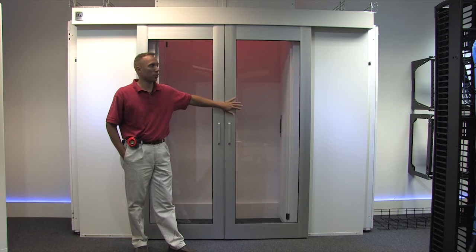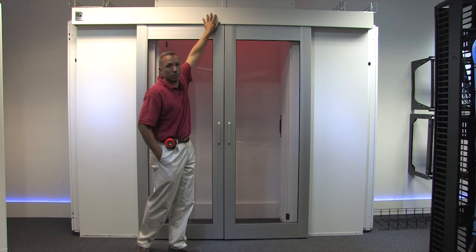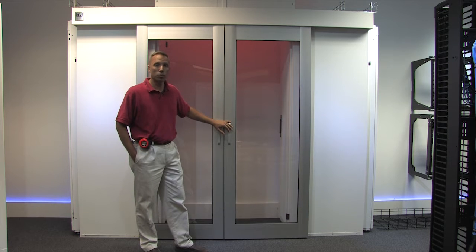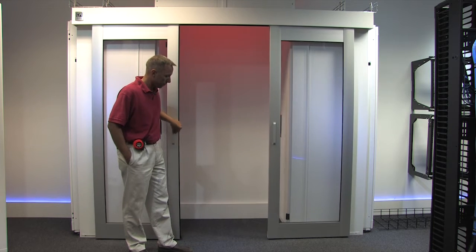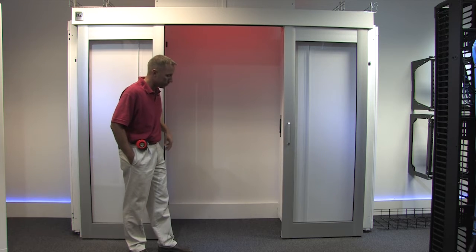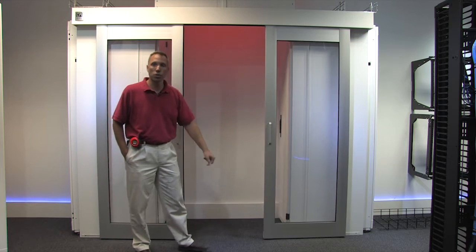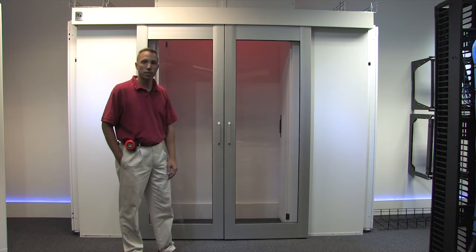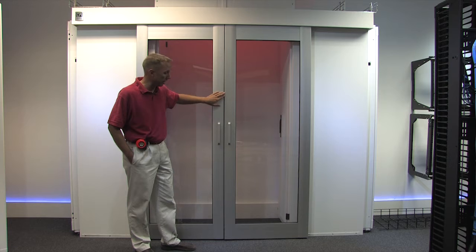The door assembly in our hot aisle containment structure comes in three pieces: the doors, the back wall, and the balance. Our doors are probably the single most used feature of your containment system over the life of the system, so we have spent a lot of time engineering them. Key features: it is a single-hand open, there is a detent on the door so when you open it, it will stay open, and single-hand close as well — you can just close the door and walk away and it will close itself. There is also a metal strip with a magnet in the door to keep it closed and keep air flow inside the containment structure.